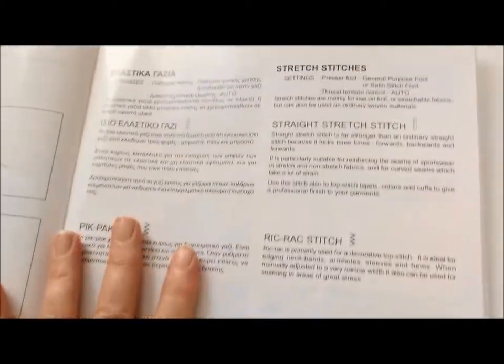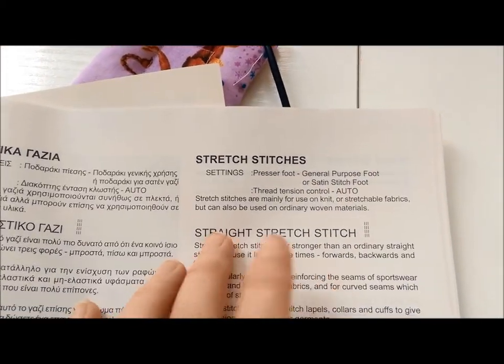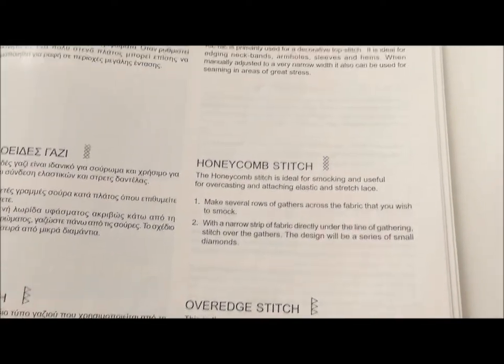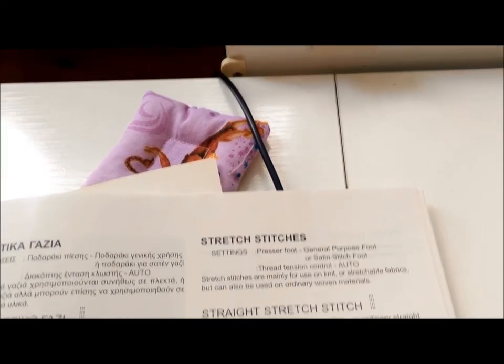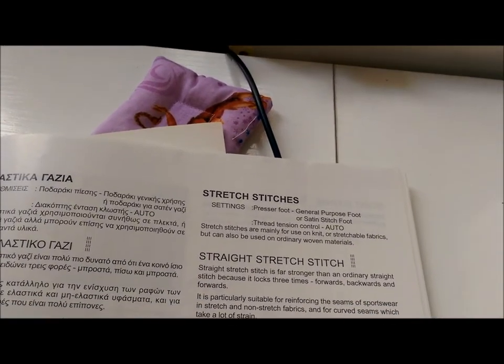Here's the stretch stitches section, which tells me all about the stretch stitches available on my machine — tips on how to use them, what they look like, and so on. Basically what I'm saying is: get to know your machine, have a little experiment, play around, and see what works best for you and your sewing. Until next time, this has been Bec for Belle Meeks and Men's.